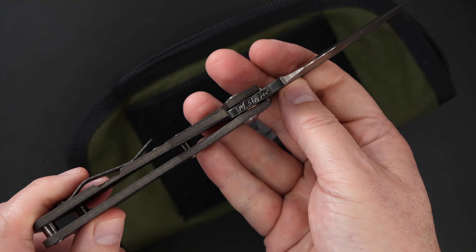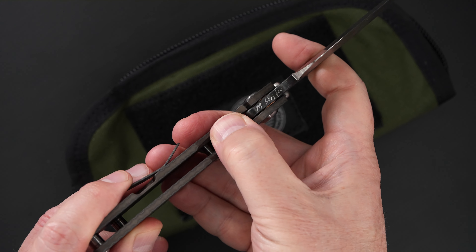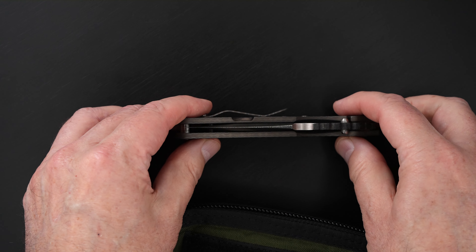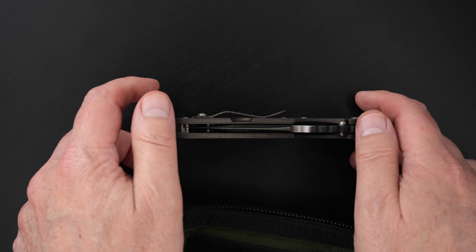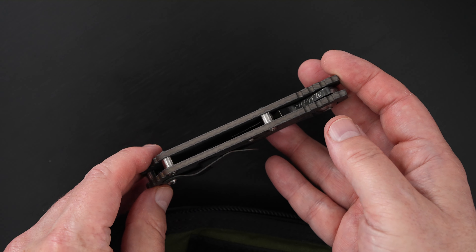Great action, perfect lockup, 50% easy lock release, nice resistance coming back, and the blade is dead center. This knife is brand new from Mick.